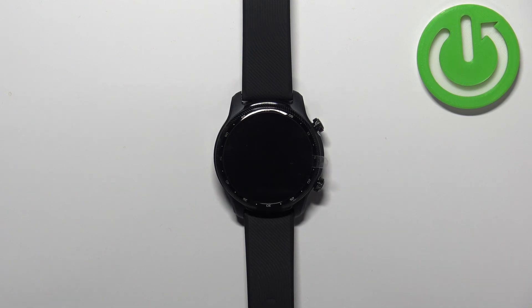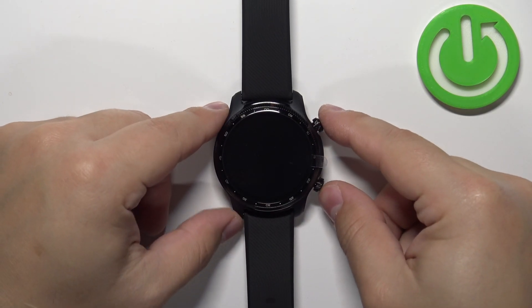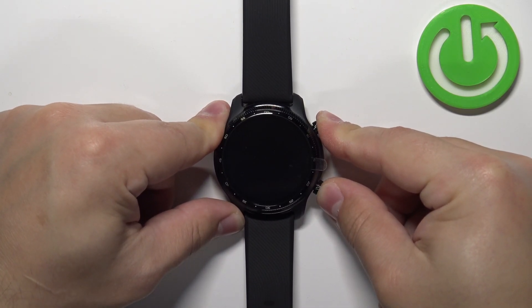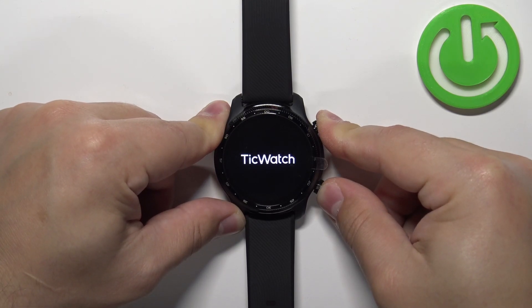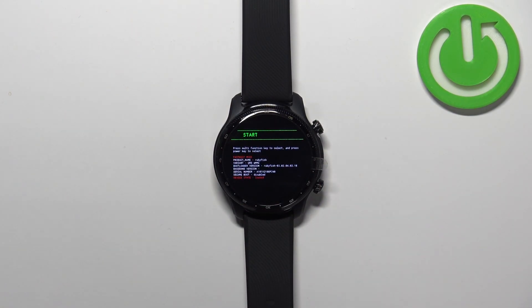After the watch turns off, you need to press and hold the upper button and the lower button together and keep holding them until you see the boot menu on the screen. So let's press and hold the buttons. Once you see the boot menu on the screen — it looks like this — you can release both buttons.